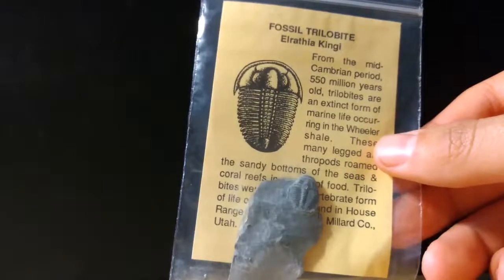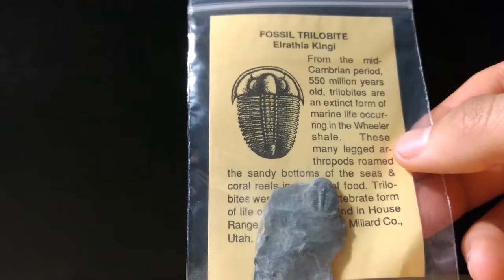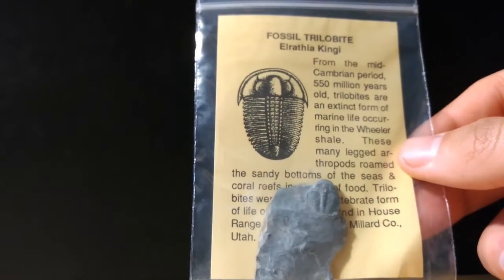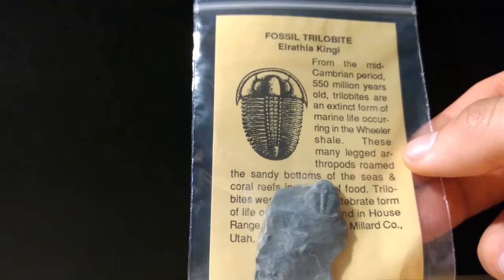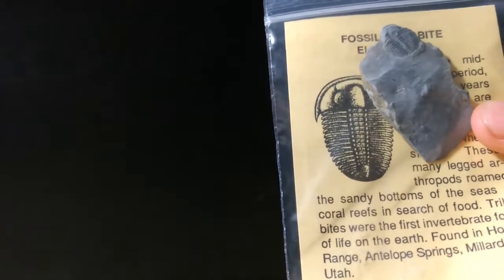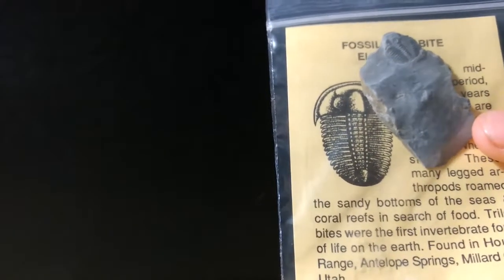The first fossil pulled out is a trilobite. The type of trilobite is called Elrathia Kingi, from the middle Cambrian period, 550 million years ago. Trilobites are an extinct form of marine life occurring in the Wheeler Shale. These many-legged arthropods roamed the sandy bottom of seas and coral reefs in search of food. Trilobites were the first invertebrate form of life on Earth, found in the House Range, Antelope Spring, Millard County, Utah.